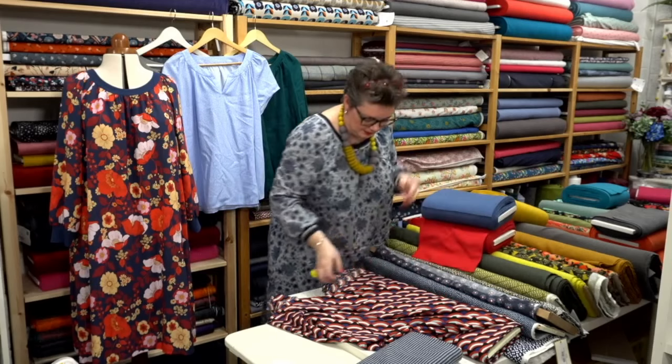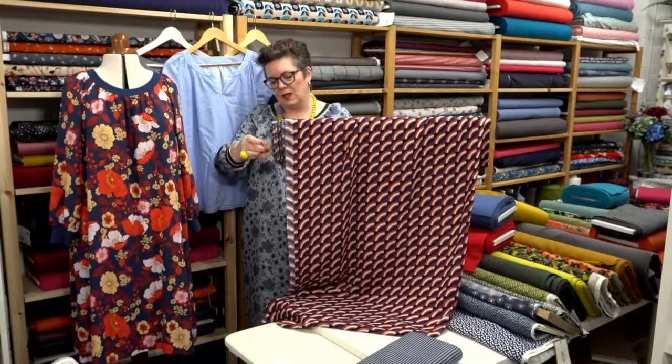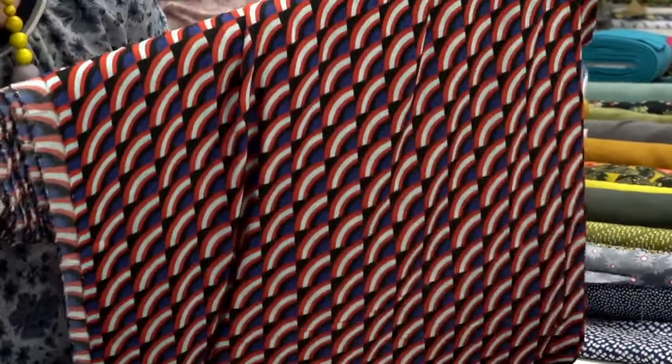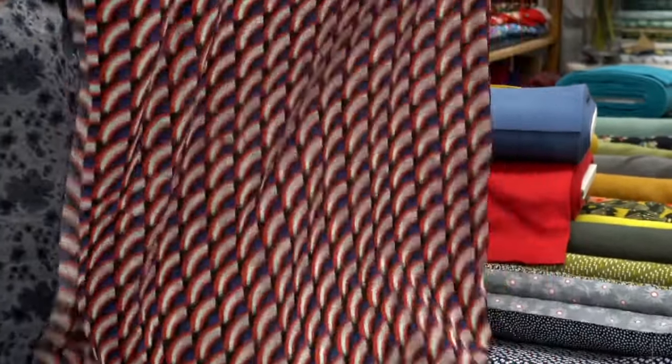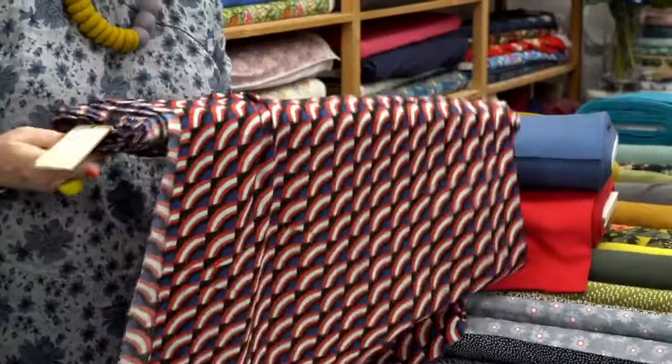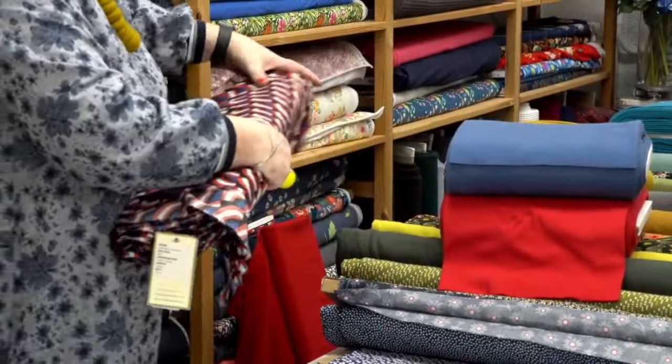As I said, this one is Retro Geomex. Sharon's got it up in the link. We've got a free P&P code as well today.